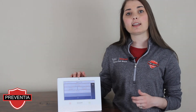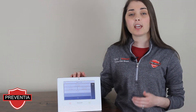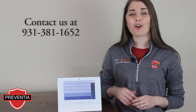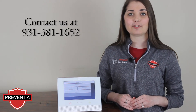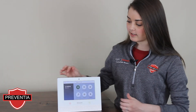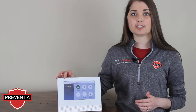The time that it takes to connect to your Wi-Fi router may vary, so please be patient. If you do not receive the confirmation message, please contact our office at 931-381-1652. You can return to your main menu by selecting the Home icon, and in the top left-hand corner, you should see the signal strength of your Wi-Fi connection displayed.